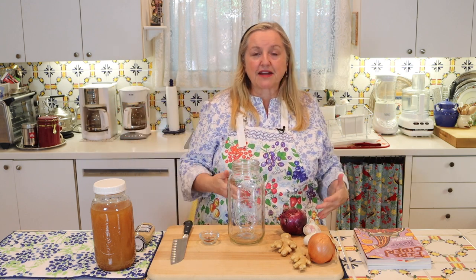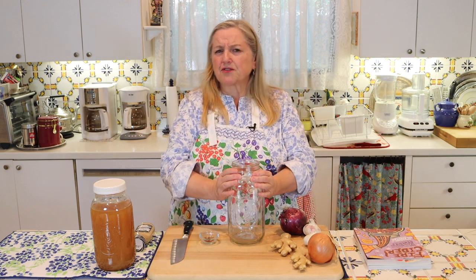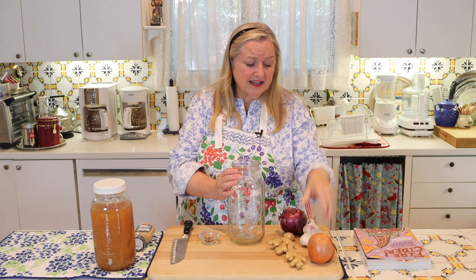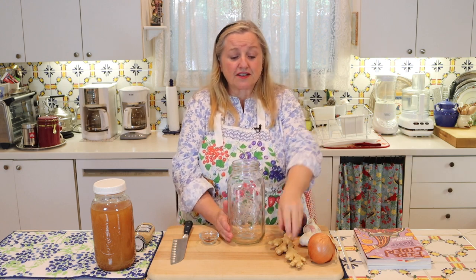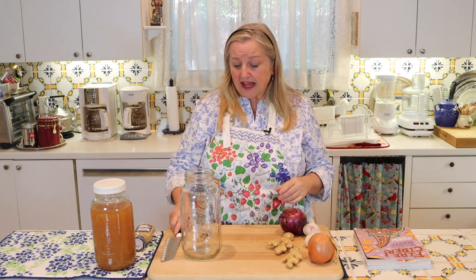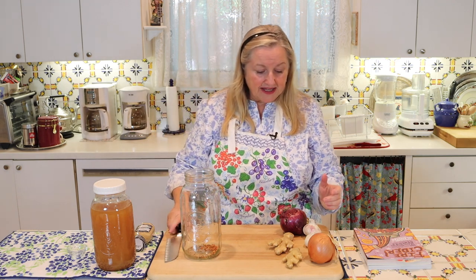If you're totally new to fire cider and thinking two onions, two big pieces of ginger, two whole heads of garlic — is she kidding? — you can definitely cut back. In this half-gallon size jar you can use one onion, an inch of ginger, a couple of cloves of garlic. As I said, not an exact science. Make it any way you want, especially if you're making this for the first time and want to experiment. So I'm going to go ahead and just add that red crushed cayenne pepper to my jar.